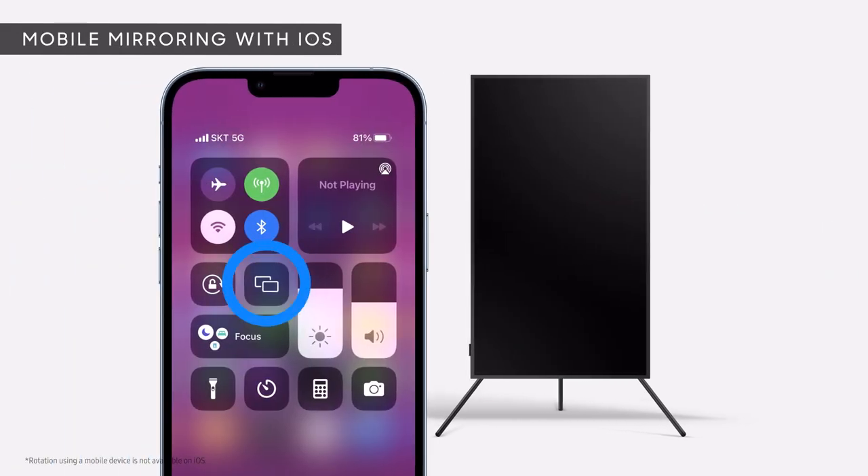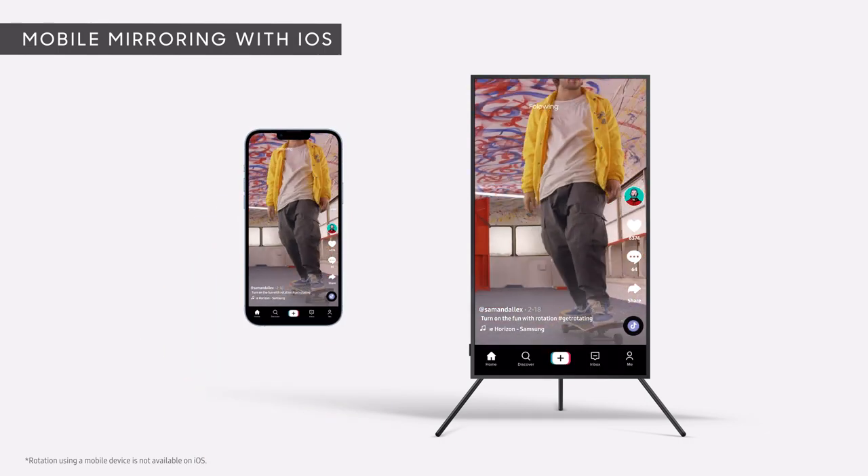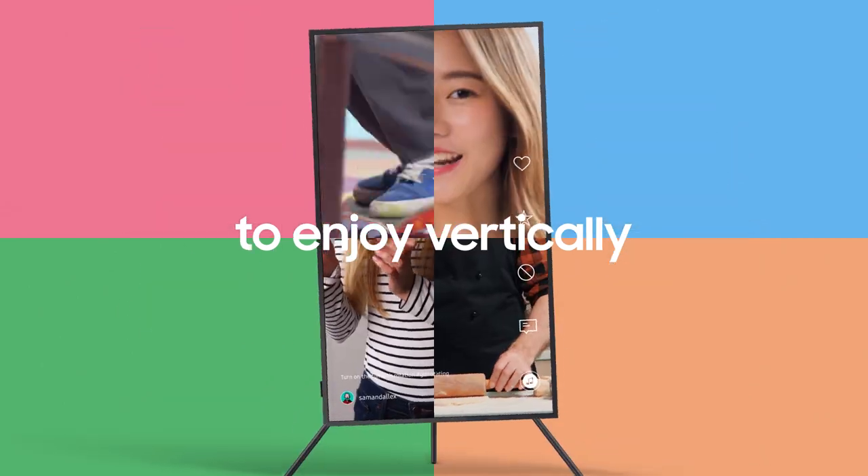And on iOS, you can use Full Screen Portrait Mode with AirPlay 2. Now you can mirror video from your mobile device to enjoy vertically on your TV.